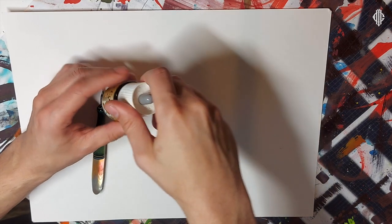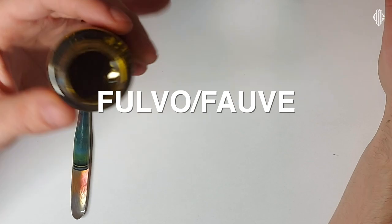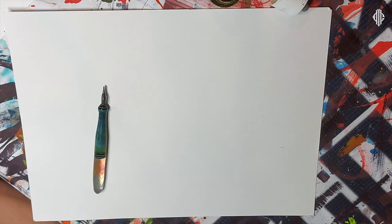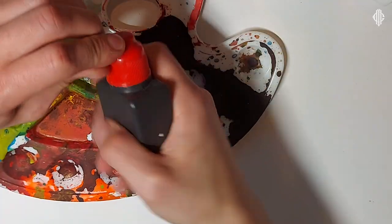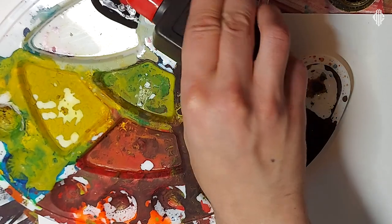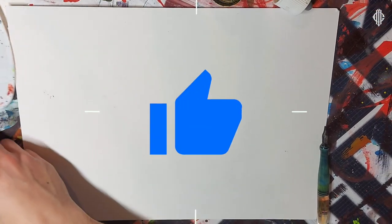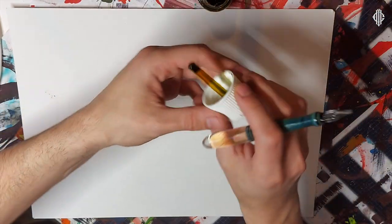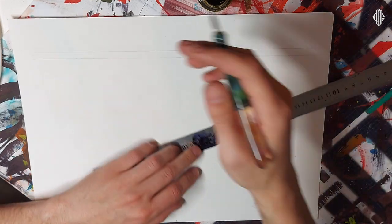I have here a Colorex watercolor ink — I'm not sure of the exact color name. I want to check this pen already. I'm going to put some sumi ink and try it with watercolor and with sumi. Let's have fun! If you are one of the Calligraphy Masters gang, please like the video right now — this motivates me to make even more videos and put even more time into them.